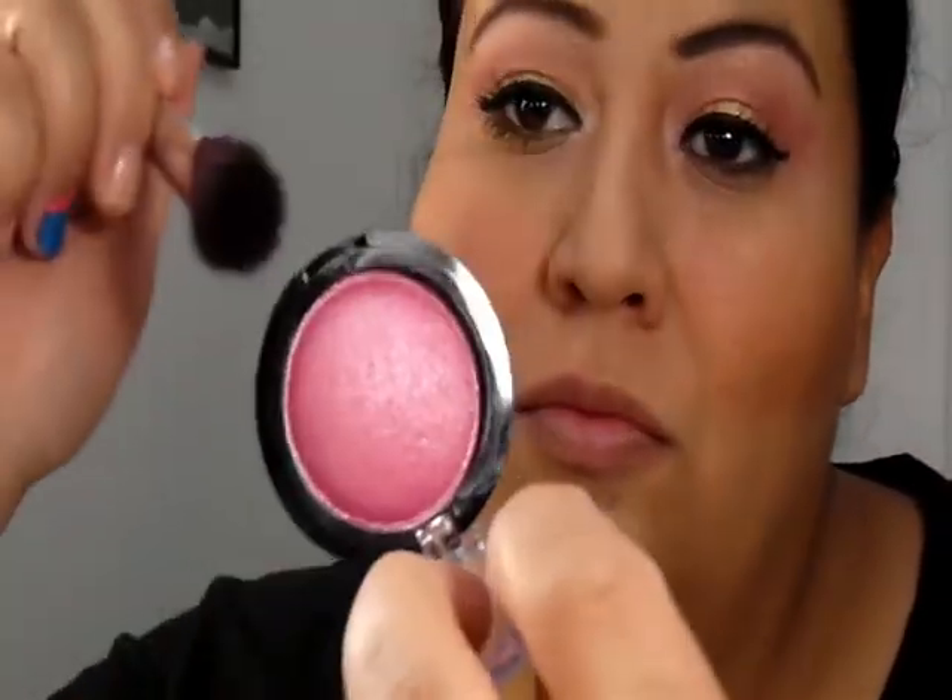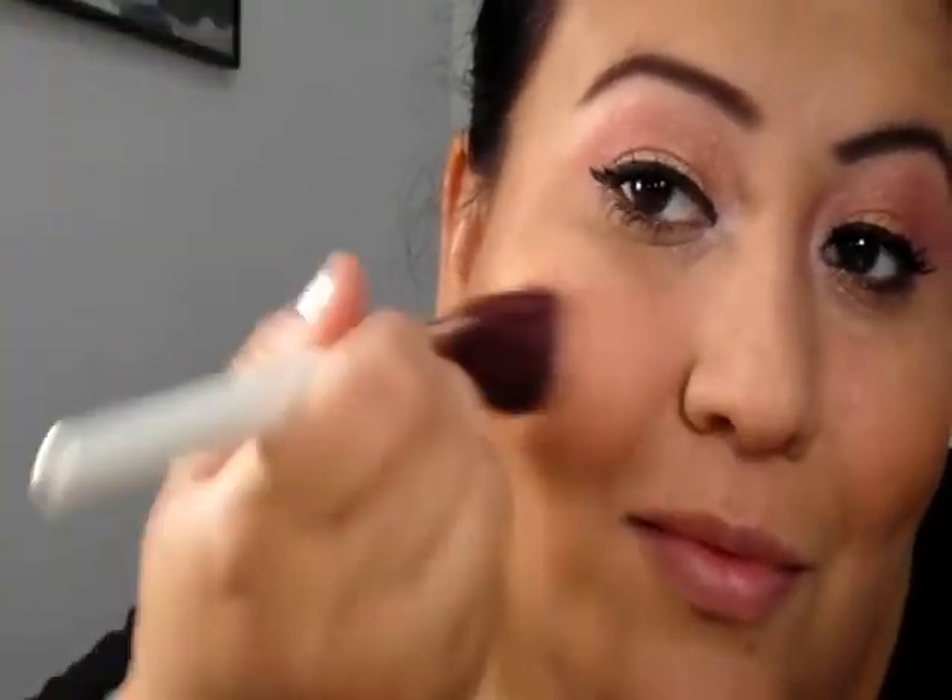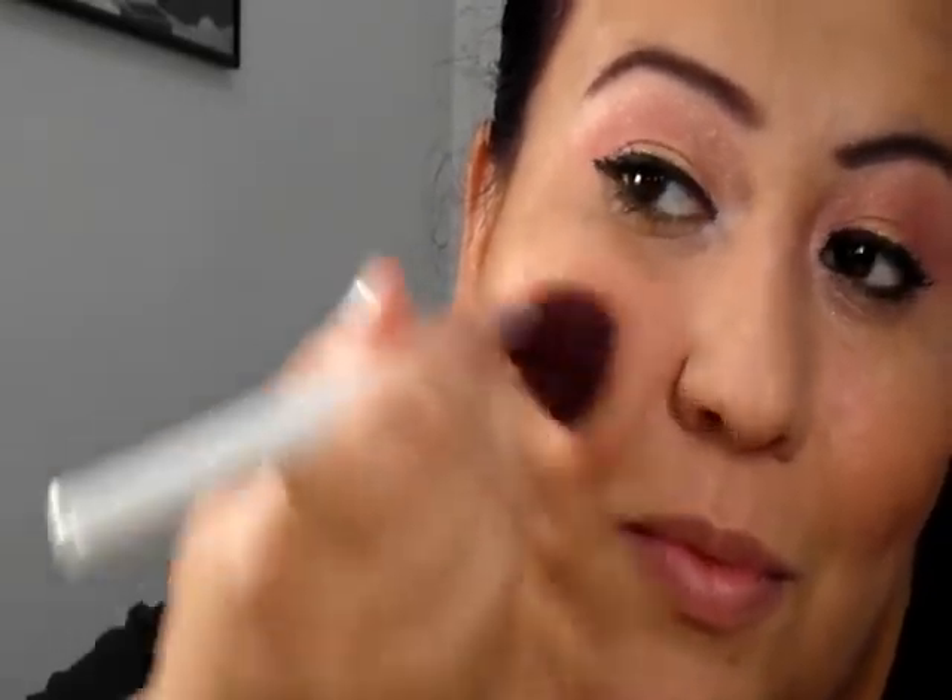Now onto the cheeks. I'm using my bronzer — this is an NYC bronzer. And I'm using a Hard Candy blush called Living Doll for the apples of my cheeks. This is a little lighter so I'm working it really well on the cheeks. It's a very shimmery blush, but it's not too dark and it matches the other pinks.